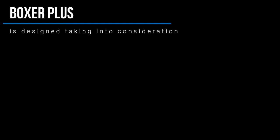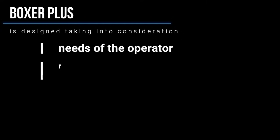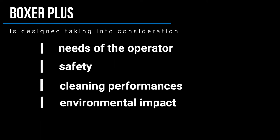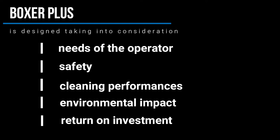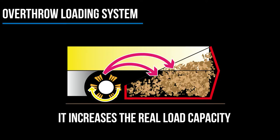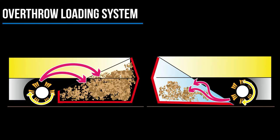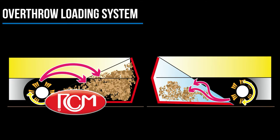Boxer Plus is designed taking into consideration the needs of the operator, safety, the cleaning performances, the environmental impact and the return on investment. We choose the overthrow loading hopper because it increases the real load capacity compared to the front load one. On these principles, RCM manufactures their own products.